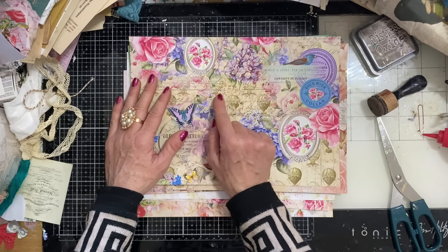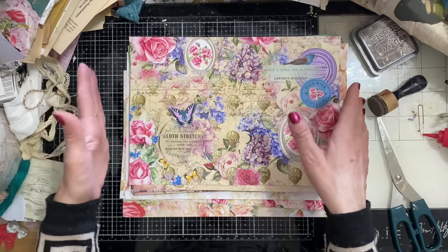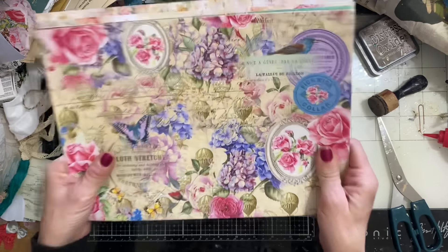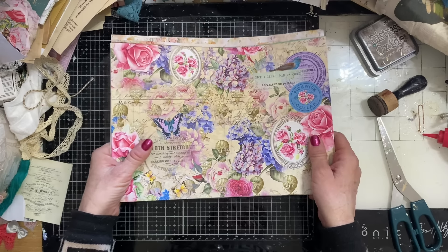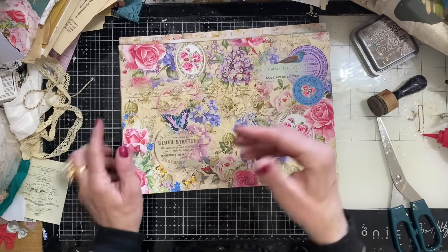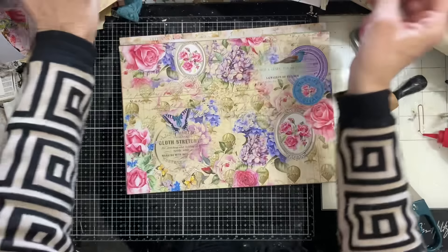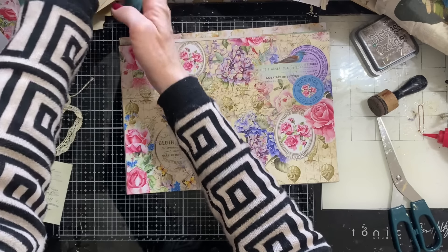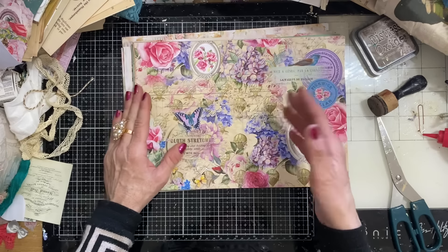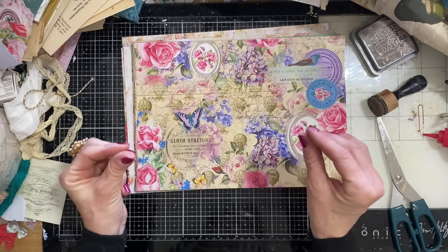So what will you need? You will need some paper. I have brought along printables and I say this nearly every week — I mainly have printables, but you do not have to use printables. You can use whatever paper you like. You could make with sheet music, book page, anything that you like, or scrapbook paper.